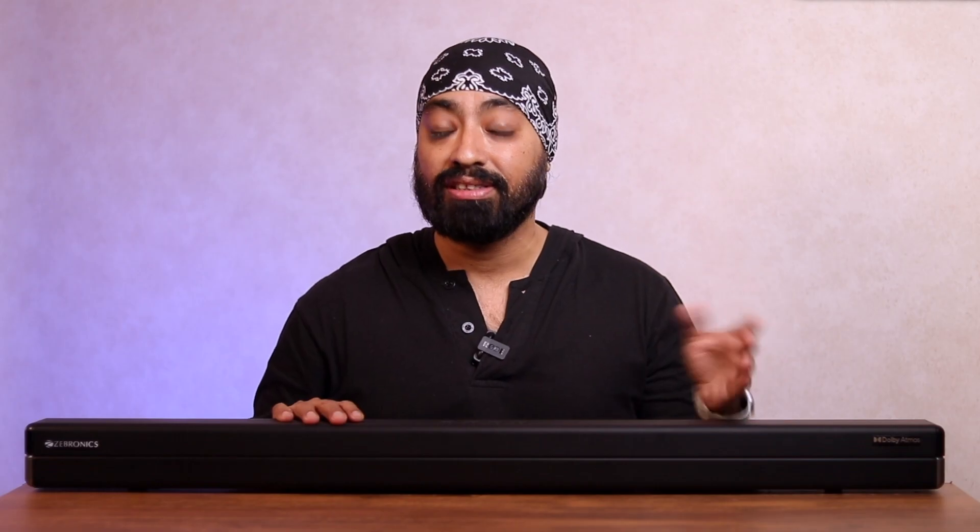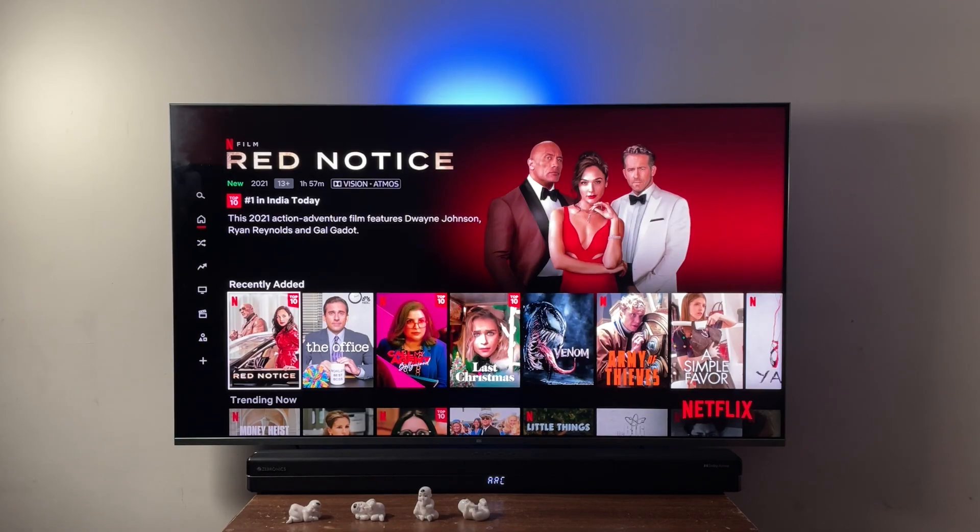Now time for the Dolby Atmos experience, and I'm going to play a supported file from Netflix. You can spot the Dolby Atmos and Dolby Vision logo on the top left. Here we go.